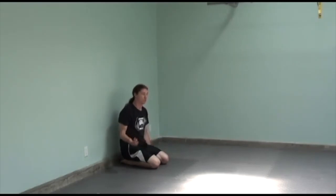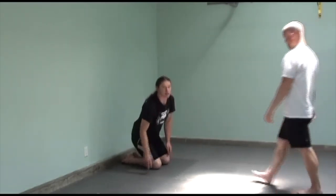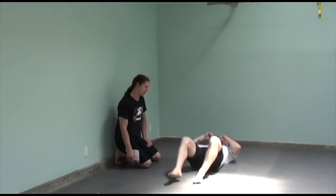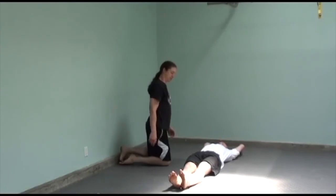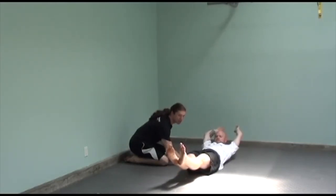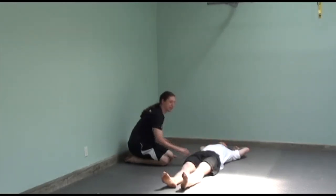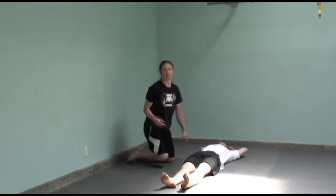I want to show you one key point on whether you have this position right or not. Go ahead and get there. I should not be able to get my hand under your lower back — you're good. You should be really tight here, and just work on holding this.